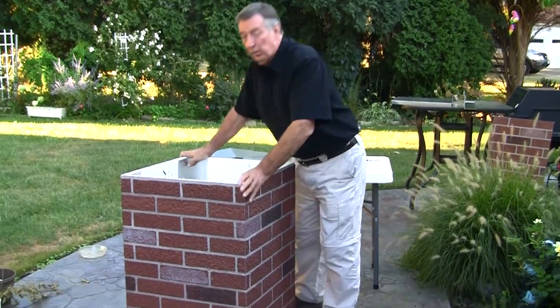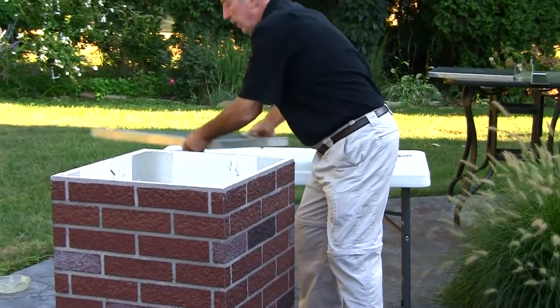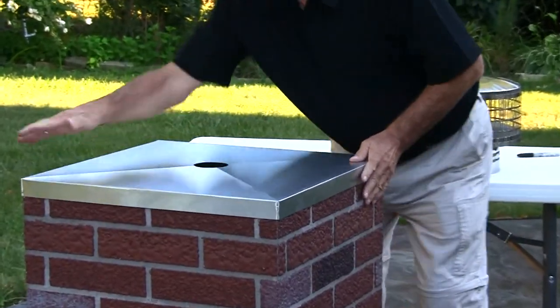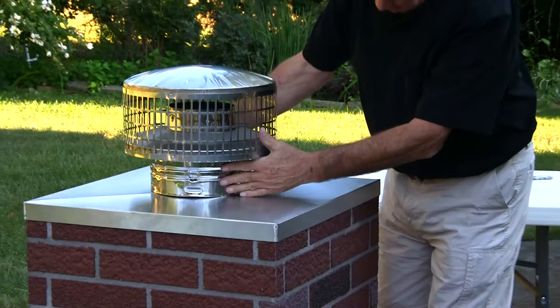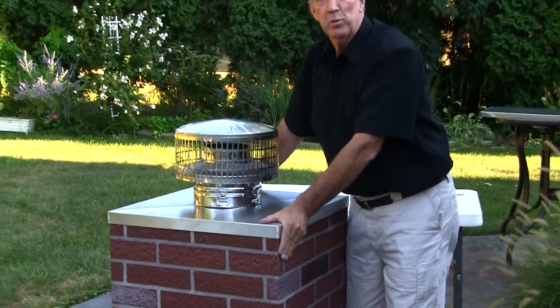Here we are the next day. Our chimney is dry — 24 hours later, it's strong and sturdy. We're going to put our lid on it on the roof, and there's your Swift Chimney-in-A-Box.